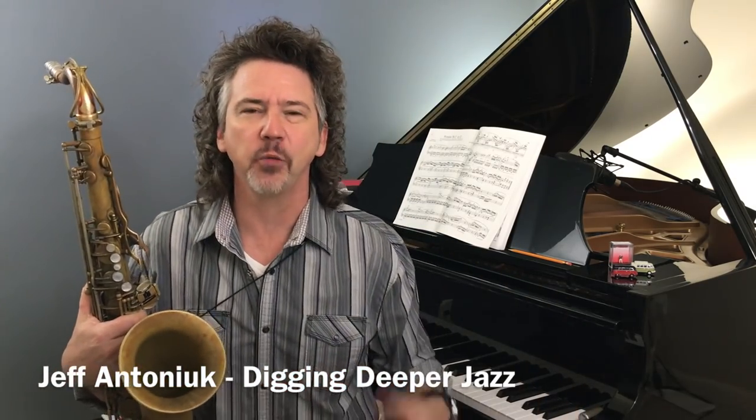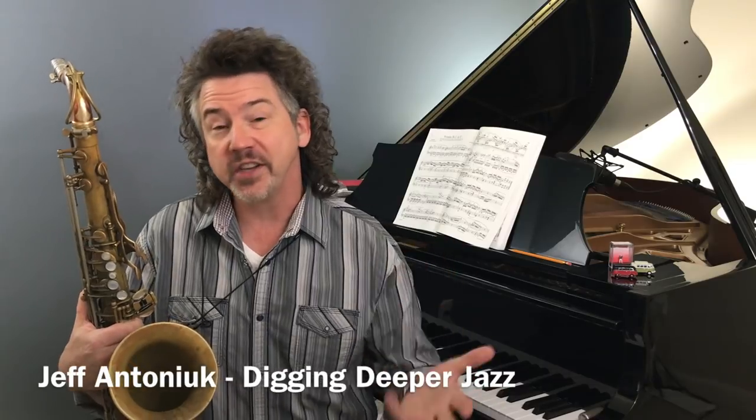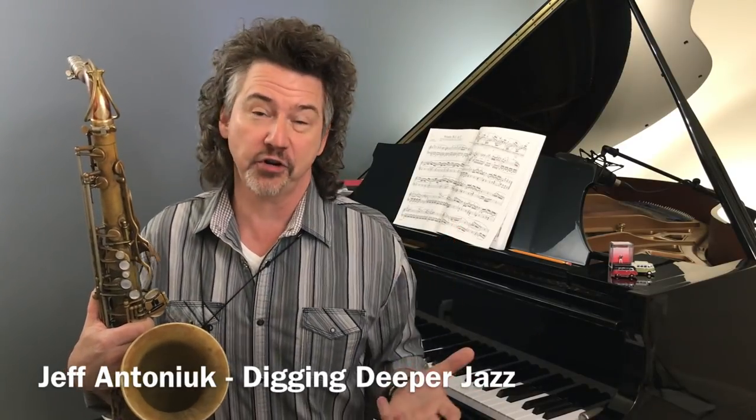Hey everybody, Jeff Antoniak here. Welcome to Digging Deeper Jazz. Today I want to talk about ear training.